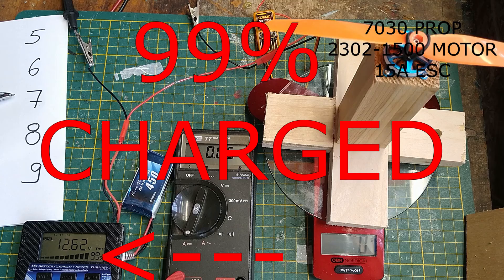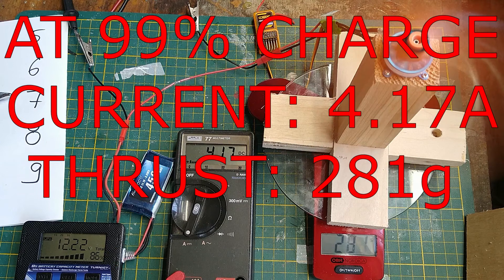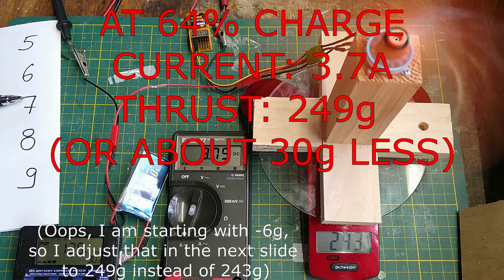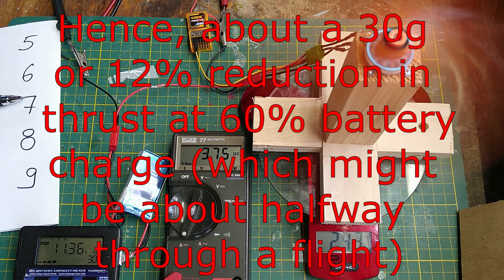Do not just test your system under perfect conditions. Consider that a battery's voltage and current both decrease the longer you fly, as the battery is no longer fully charged and its power output decreases. The battery and motor might produce the necessary power when 90–100% charged, but not when depleted to 60–70%. Many of us calculate or test with a fresh battery without considering the performance depletion towards the latter part of the flight.